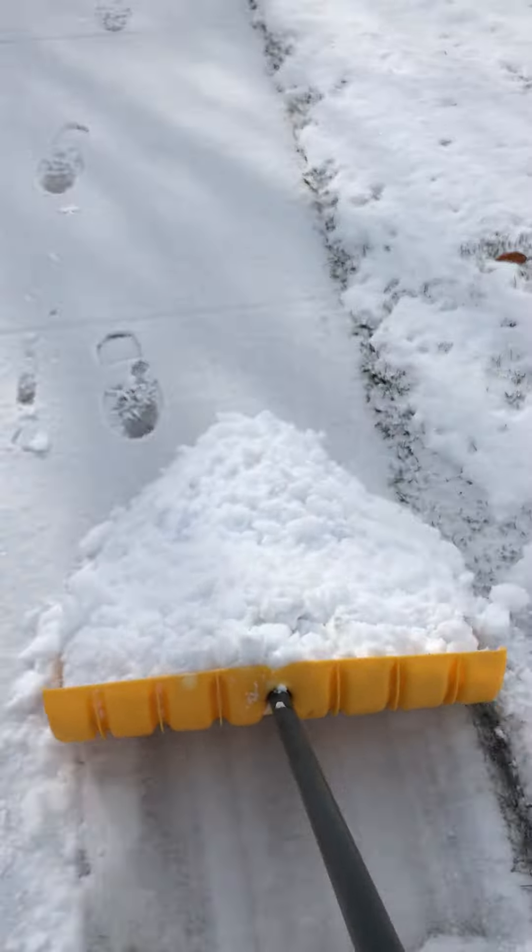I just plow it, I don't shovel it. I figure it out. It's not too bad. Try it the other way — go at an angle like a snow plow.